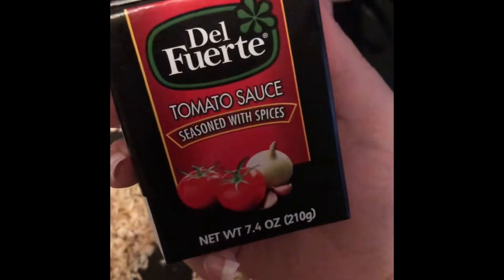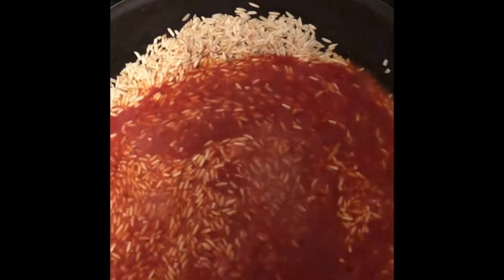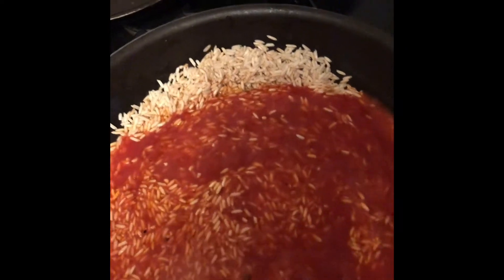Once it looks like that, you're going to go ahead and add — I do one can of tomatoes. If you're going to make more rice, like two cups, then you'll add two tomatoes. But it's only for about four of us, so we're going to do one cup of rice with the tomato. I'm going to go ahead and stir that around.